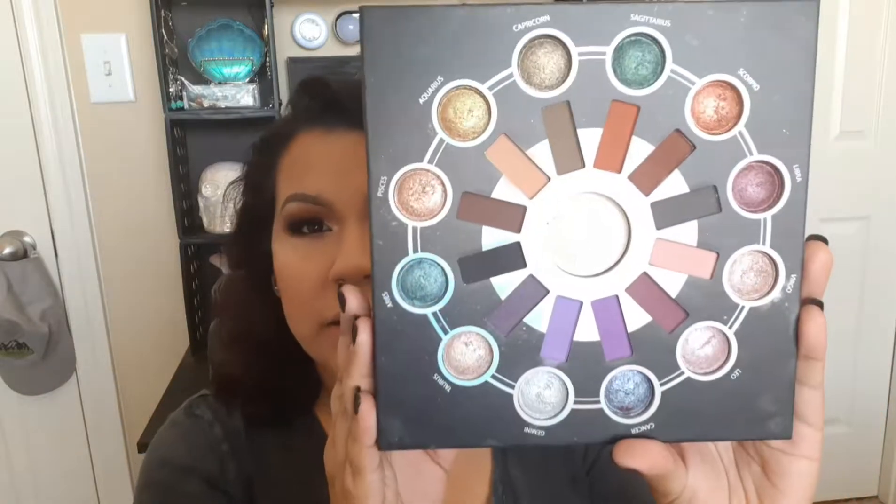Today I'm going to be doing a smoky burgundy look using the BH Cosmetics Zodiac palette. It's an old palette, nothing new, but I love love love it. I've had it for about a couple months now. I know they came out with a part two, and each time a new zodiac season starts — like Virgo season just started — they come out with a little miniature palette. I want to get Virgo because I'm a Virgo!